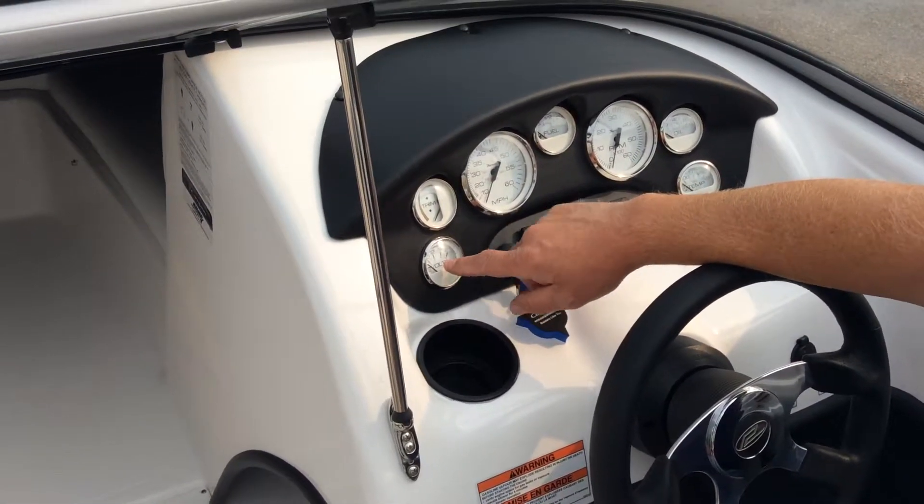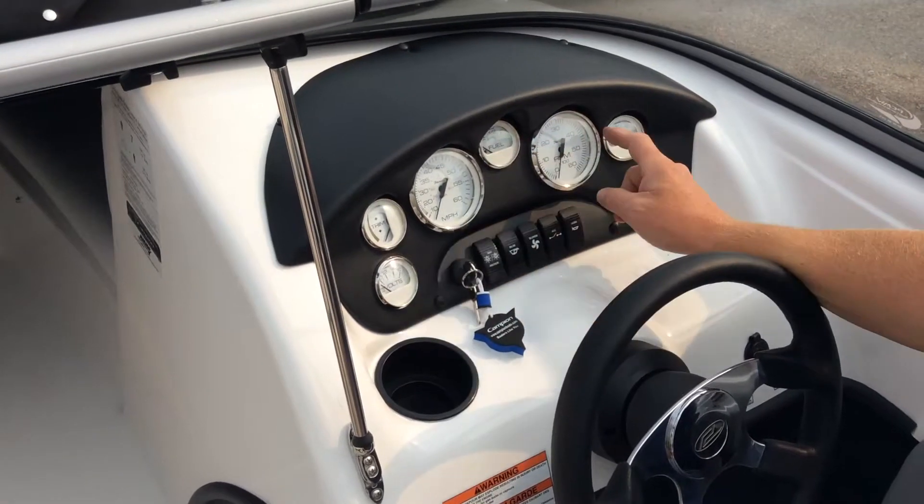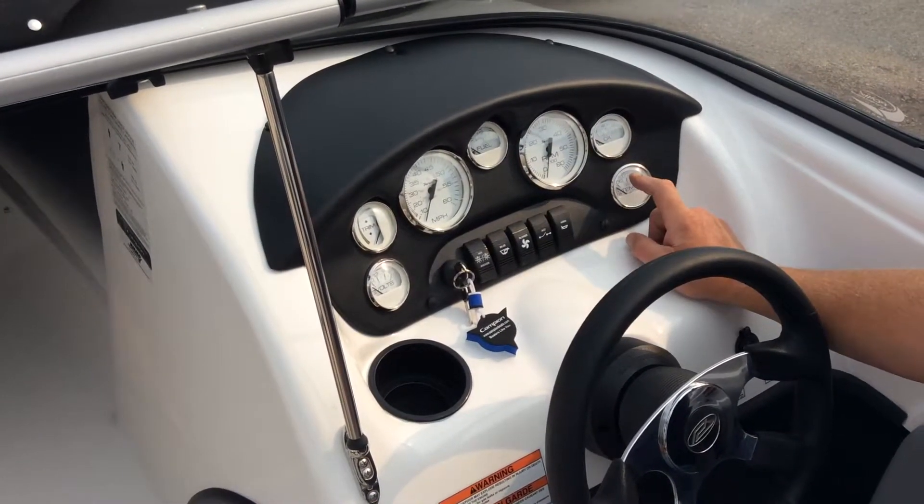On the dash we have a voltmeter, a trim gauge, a speedometer, your gas gauge, tachometer, oil pressure, and engine temperature.